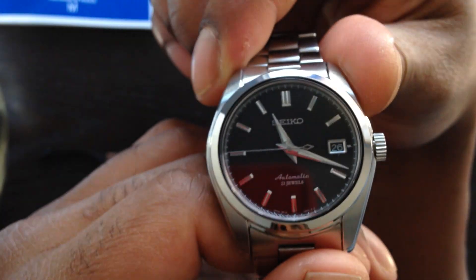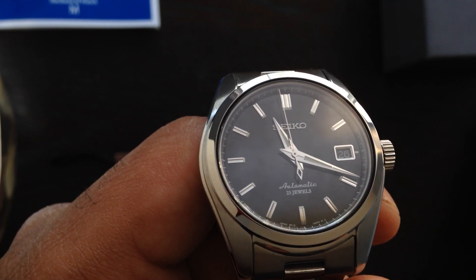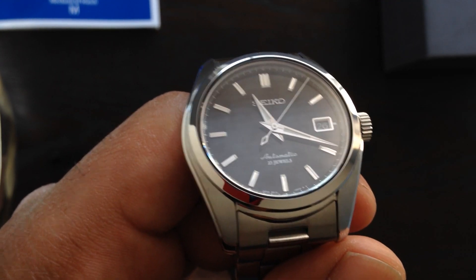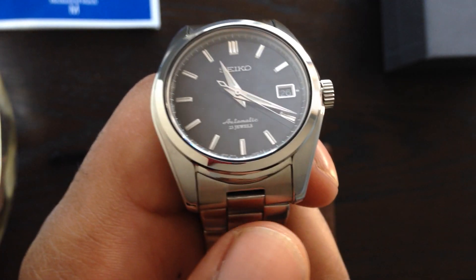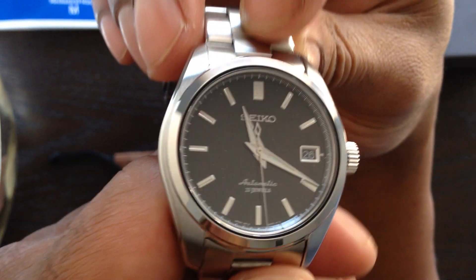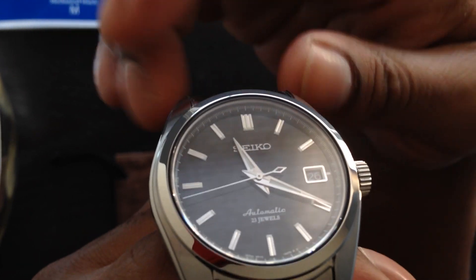I own quite a few Seiko automatics that have the newer 4R36 movement, and it made me fall in love with not only that movement but really all automatic movements that I deem to be of superior quality. The 6R15 movement fell into that category for me. Many debates online have gone forth about whether the 6R15 is equal or superior to the ETA 2824 — I'm not going to get into that. It's my own personal opinion.